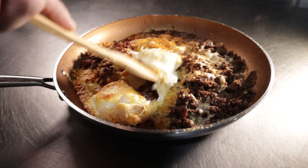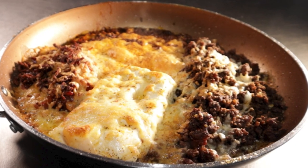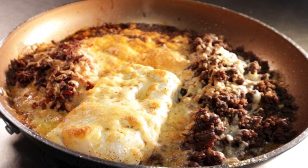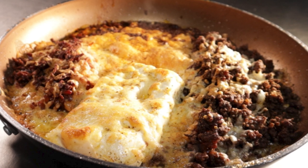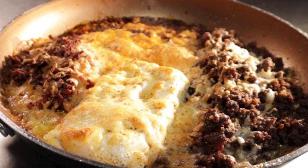Hey there, my meaty friends. This is Reed, aka Carnivore Chef, aka Viral Boy. I've been trying to avoid these random TikTok trends with all the other weird one-pan recipes, but I finally caved. Upon searching the depths of hashtag food on the platform, I noticed a formula. Do you want to know what it is? Well, I'll show you.